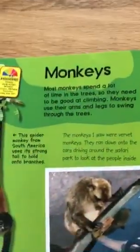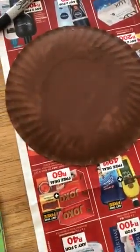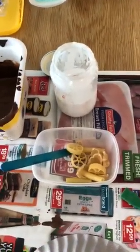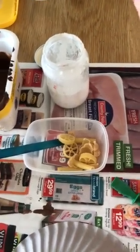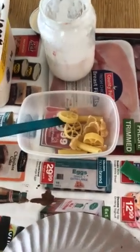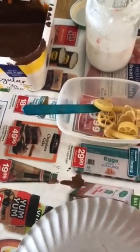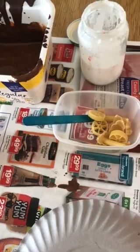Hello everybody, today we are going to make a monkey shaker. You need two paper plates — we've got two small ones but you can use any size. You need some brown paint, dark and light, and some cold glue. If you don't have cold glue, you can use flour mixed with water to make a paste as a substitute. You also need some pasta shells, any pasta is fine, and a sucker stick. If you don't have a sucker stick, you can use any stick from your garden, or cut out a rectangle from a cereal box — that's quite stiff and firm.